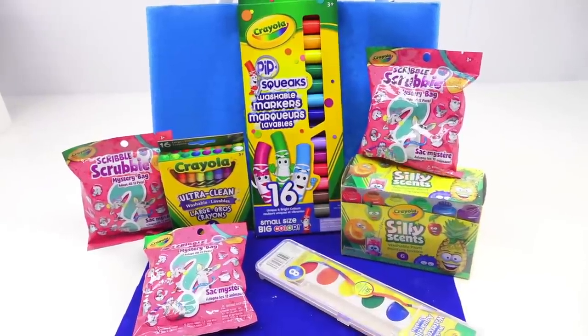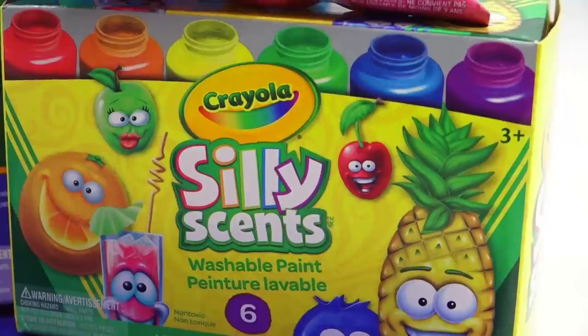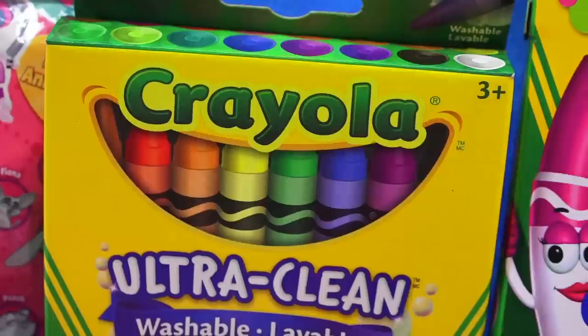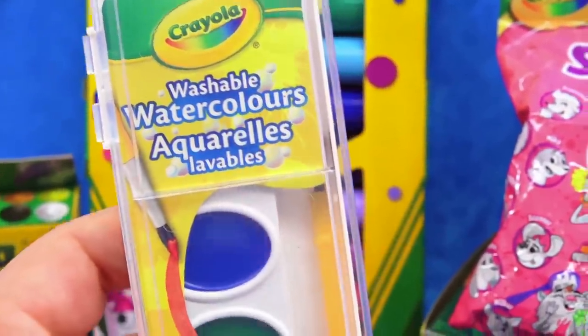Hey Grains, today we're going to be checking out how washable Crayola's washable products actually are. Let's not kid ourselves — they write washable or extreme washable on basically all of their products, or at least the majority of them. So we're going to be experimenting by using their markers, their paint, their crayons on so many different surfaces, including my actual desk.